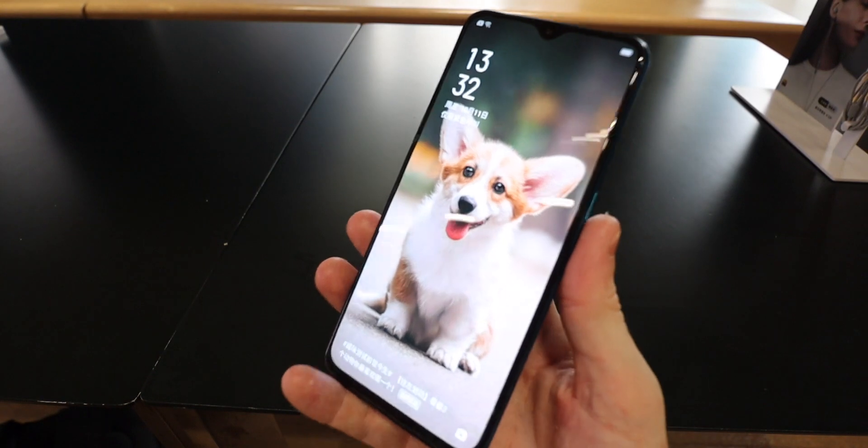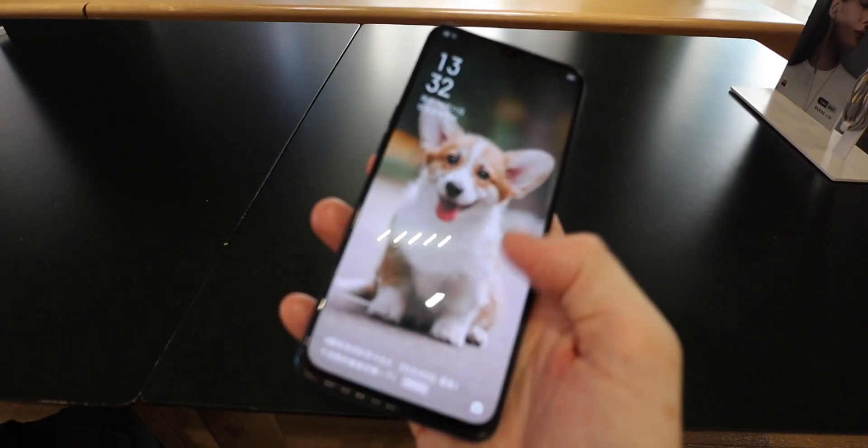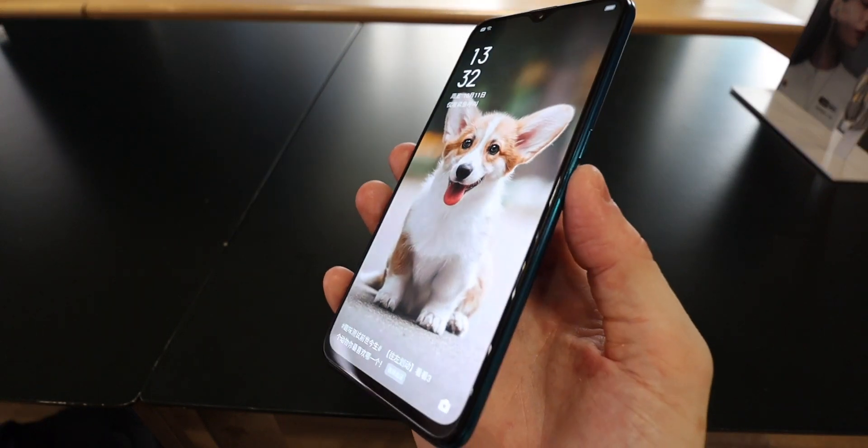You get the OLED display with a small notch, the 4000mAh battery, 30W fast charging, and a 64MP quad camera. So let's move on to that camera.